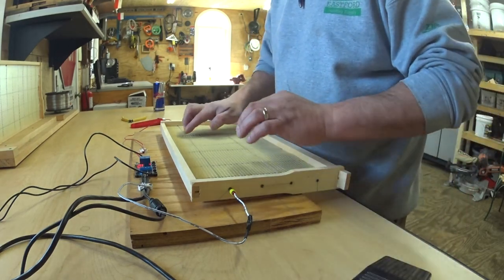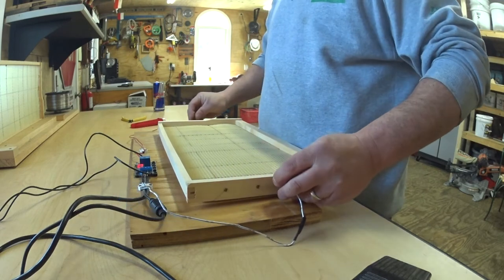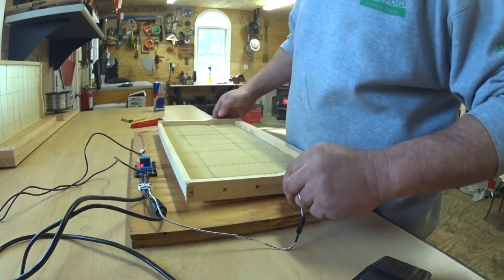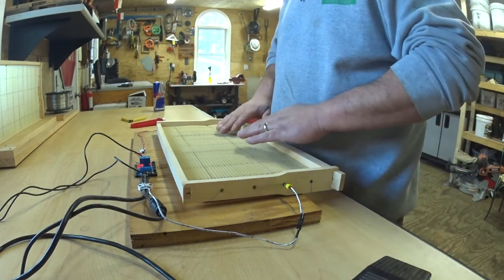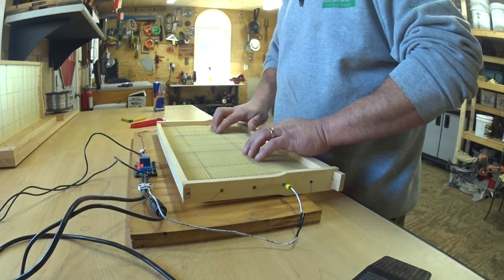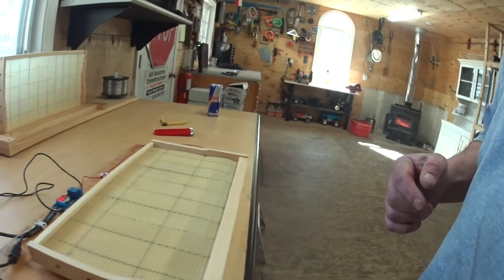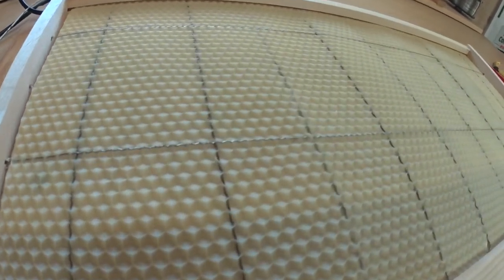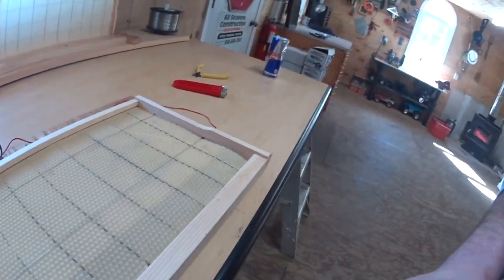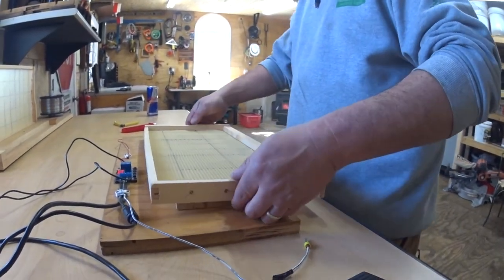Then we move to the other one. Put this here, put this here, press it, and gently with your fingers just touch the wire so it sits — the current stops — boom. As you can see, that wire is melted inside the wax. It doesn't burn the wire, it doesn't burn the wax. Then you flip it over to do your other sides.